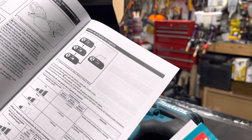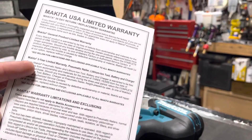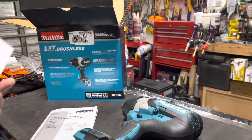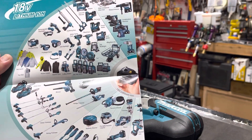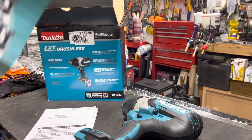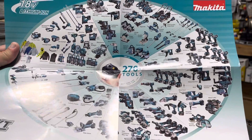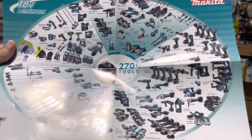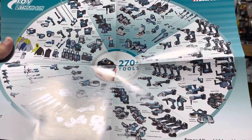Specifications are listed in both languages. There's also the Makita 30-day return and replacement warranty. Something very important: this is the whole line of Makita 18-volt tools — they're also coming out with a 40-volt now. The rat race never ends! So many options — 270-plus tools. Insane.